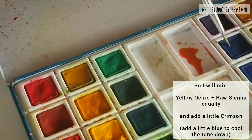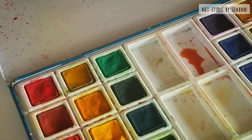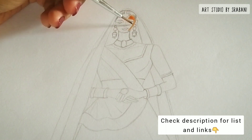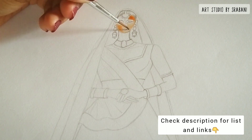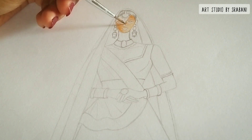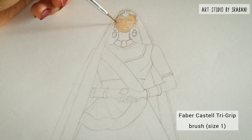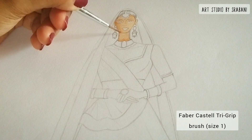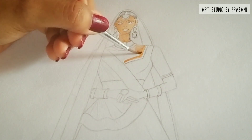Using a very thin brush, spread the color very nicely over your face area. Don't be too harsh — use very light hands to spread your color. Remember that the paper is wet, so by moving your brush too much you will just damage your paper. So do take care of your brush strokes.